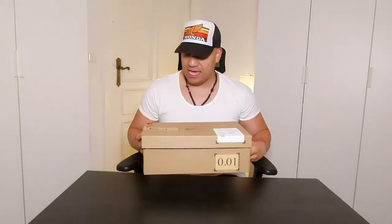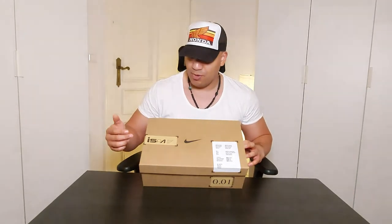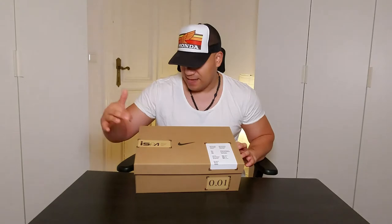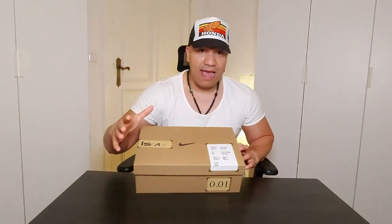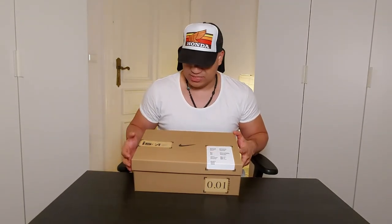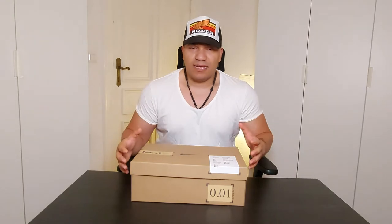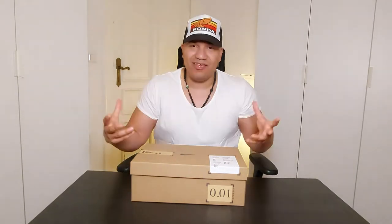First of all, this is a very interesting box. It's definitely a Nike sneaker, and you can see over here it's one of the ISPA line — I think I'm pronouncing it right, ISPA. It's one of the sub-brands of Nike. You know how Nike has ACG, obviously Nike SB for skateboarding — and this is ISPA. It kind of looks like a double cardboard shipping box from the outside, and then you open it up and get your sneaker box inside.